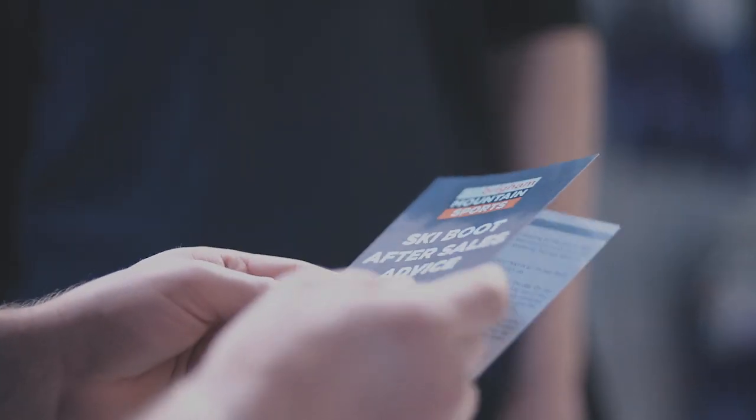Once all of this is completed and you have gone with our recommended boot choice, we'll give you our fitting form and also support your purchase with our Sure Fit Guarantee. Our after sales card will help you understand what to expect from your new boots. Should you encounter any problems with your new boots or need the boots modifying in any way, you can pop into your local Ellis Brigham where we'll be able to help.